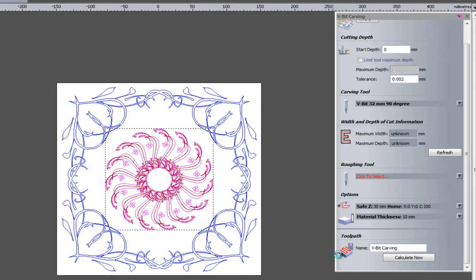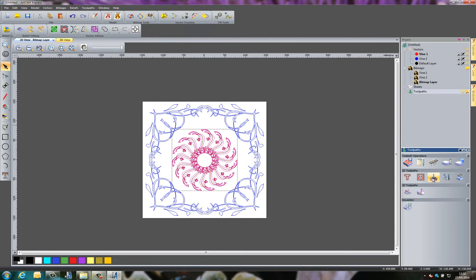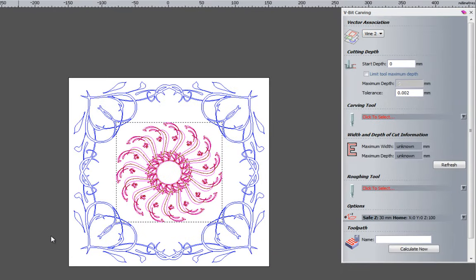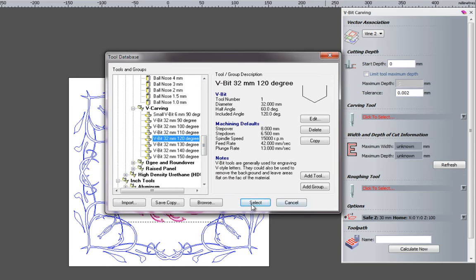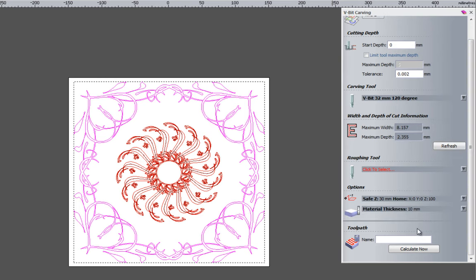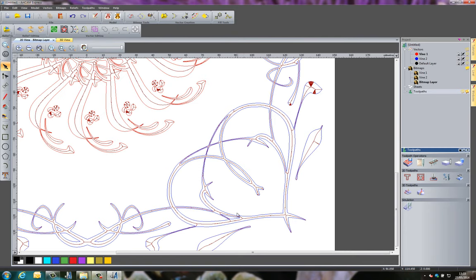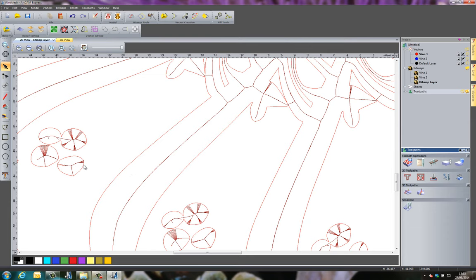That's calculated the toolpath. I close that and create another V-bit carving toolpath, this time using Vine 2 which is the outer frame. I'm going to use a different tool - a 120-degree V-bit this time - and select Refresh to see the maximum depth, which is 2.355 millimeters. I select Calculate Now. That's calculated all the toolpaths. Closing that and zooming in, you can see the toolpaths displayed in red on the center of the design.